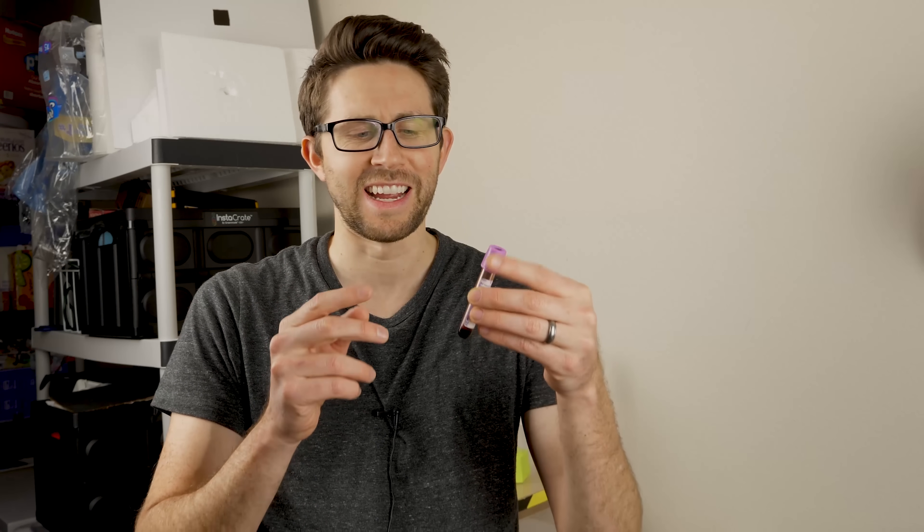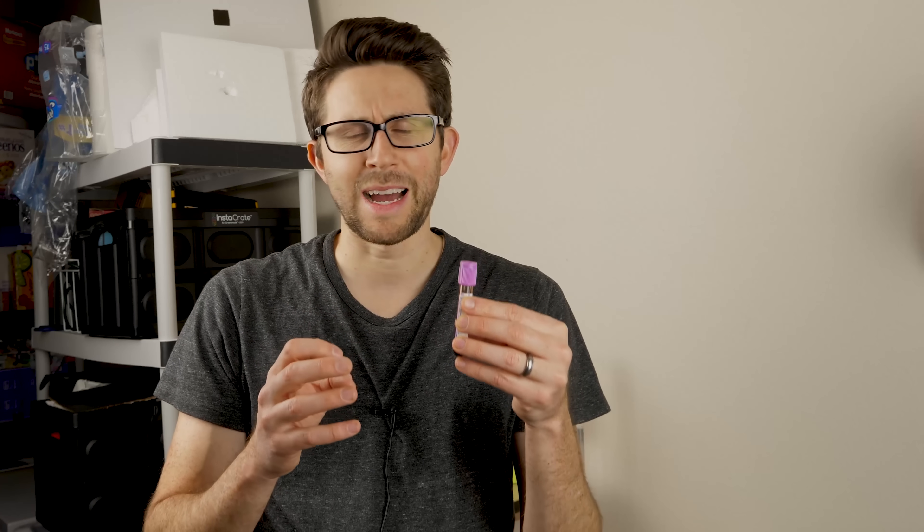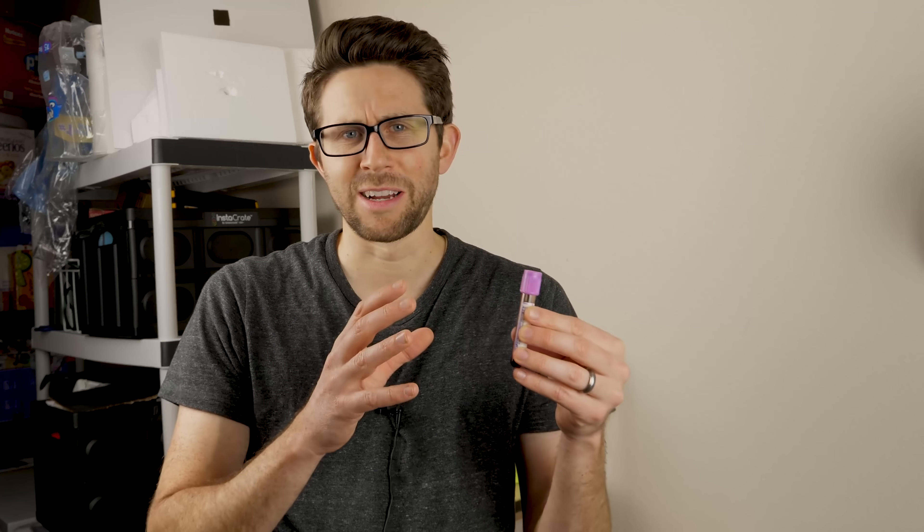There's only one way to find out. And luckily enough, I happen to have a vial of my own blood lying around. I had this from a previous video where I saw what happened to blood in a vacuum chamber — a medical professional drew my blood and I tested if blood actually boiled in a vacuum. Afterwards I saved the blood in my freezer in case it might come in handy, and today is that day.